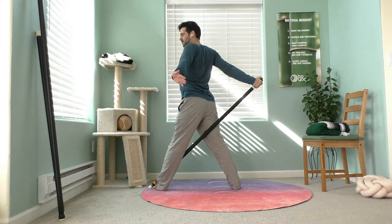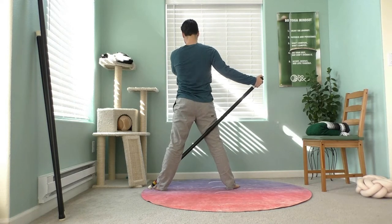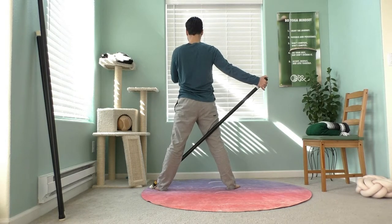On your exhale, rewind the pose and let your arm come back. When you find neutrality, pause there and let everything rebalance.